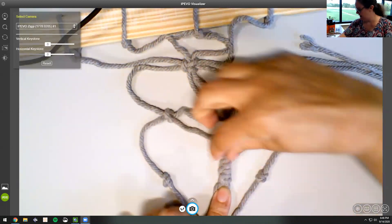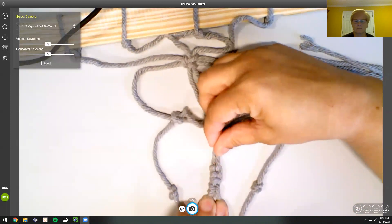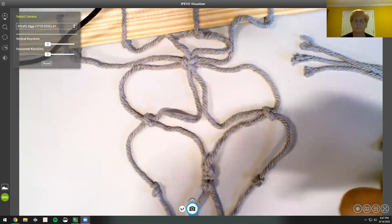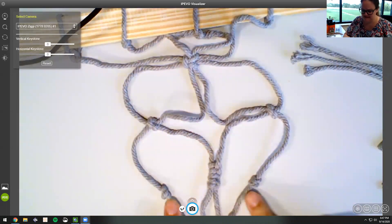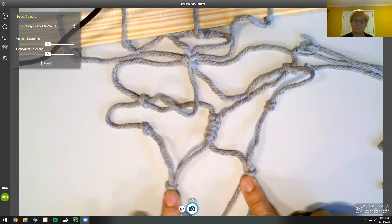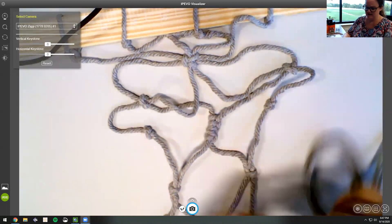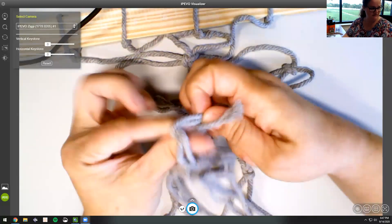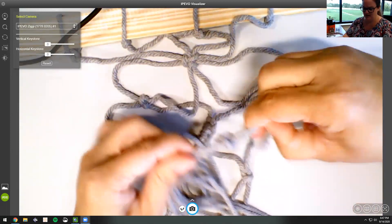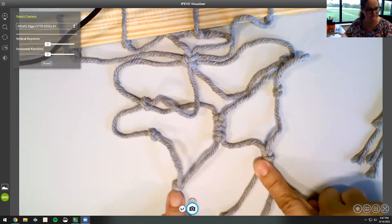This one is a half hitch, which is what a lot of the macramé knots are — the ones that travel in a line are half hitches. And then this is a stevedore knot again. These knots here are just a regular knot where I made a loop and pulled it through, but I don't like them as much compared to all the rest because they're so fat and they don't lay as flat.